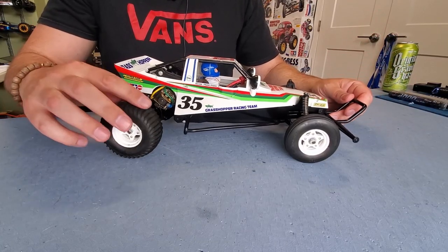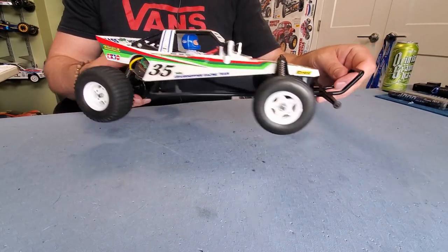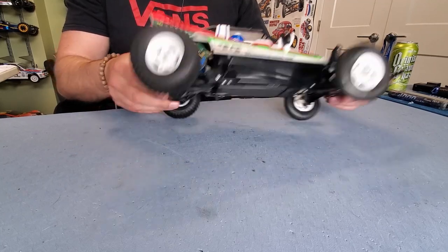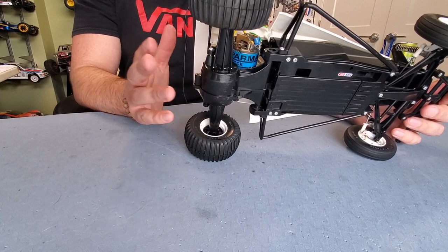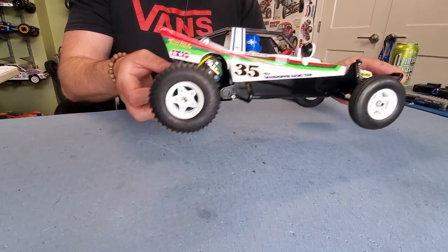Check out these wicked sand paddle rear tires. We've got a ribbed tire in the front for excellent sand traction. Rigid axle in the rear — this is the same rear axle that's been used in a lot of Tamiya kits: the Hornet, the Midnight Pumpkin, the Lunchbox. This is the exact same rear axle.